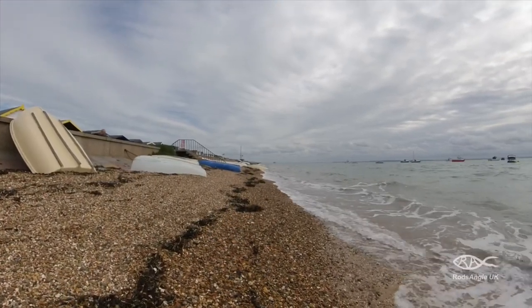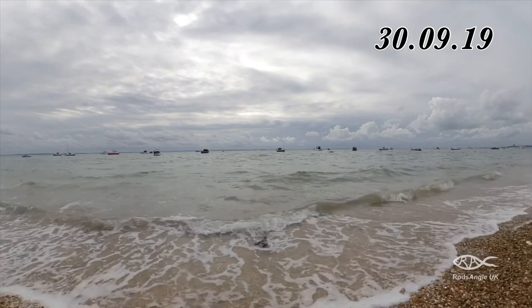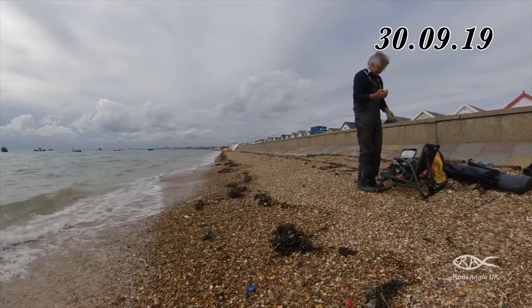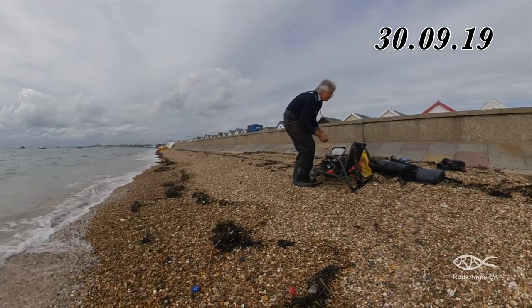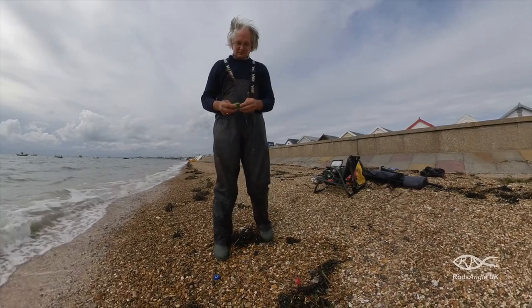My second day at the same spot was again in order to use up leftover bait. This time it's a much bigger tide and I'm expecting to fish it down. Once again I'm only here for 3 hours. It's right on high tide and with the tide being much bigger than last time, as you can see there's not much beach left.